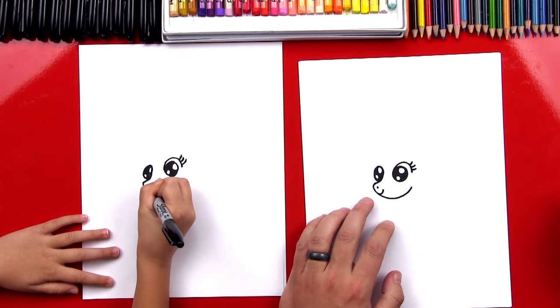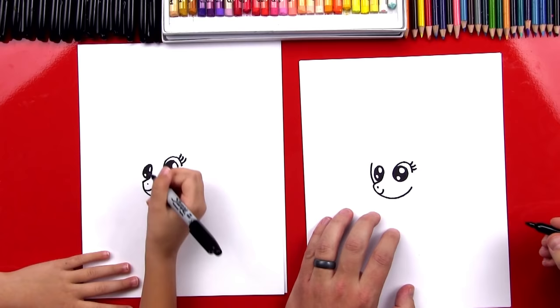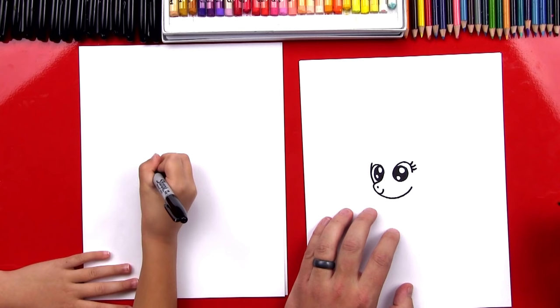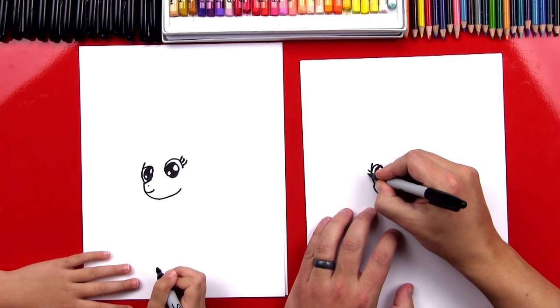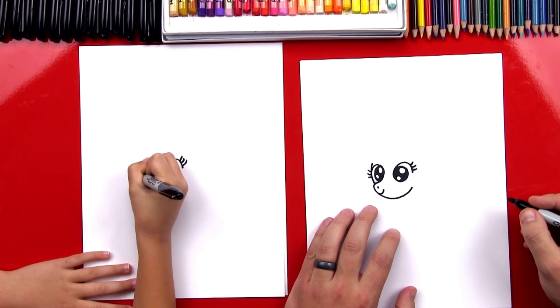Now we're going to draw the side of her head — it's a curve that comes down into her nose. And then we can draw the top of her eye going into the side of her head. Then let's draw three little eyelashes sticking out of the side of her eye: one, two, three.